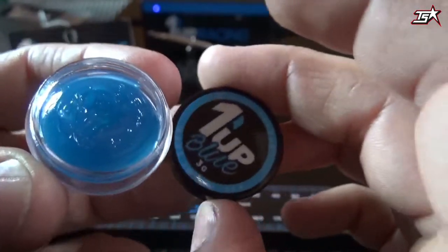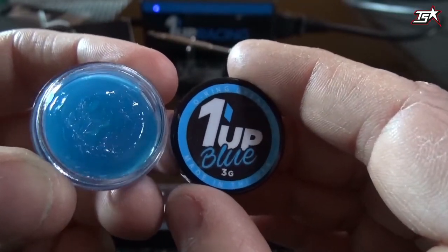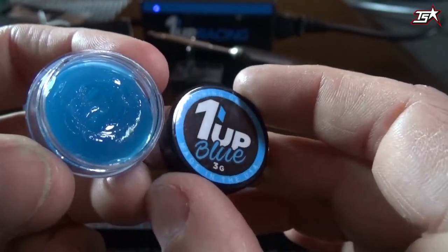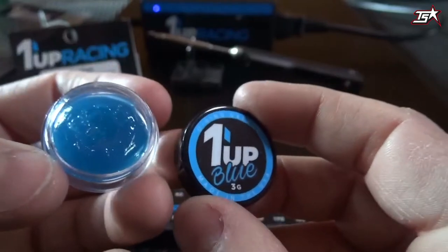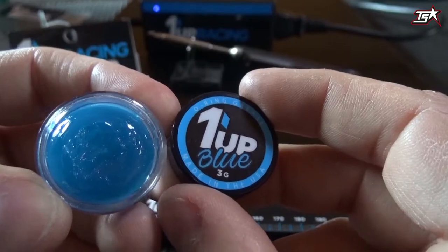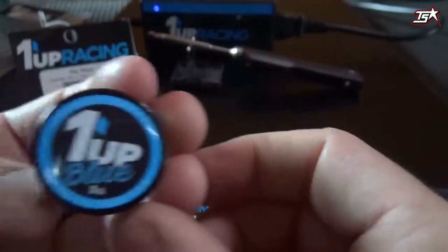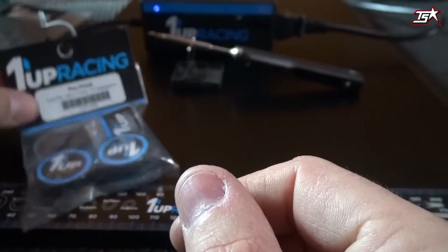Then we have something interesting for your shocks and gear differentials — this is a blue o-ring grease which can be used to cover the o-rings and prevent them from swelling up, because they tend to do this when they get in contact with shock oil. This gives you more consistency and smoothness to your shocks, and smooth shocks provide more grip in your race car.